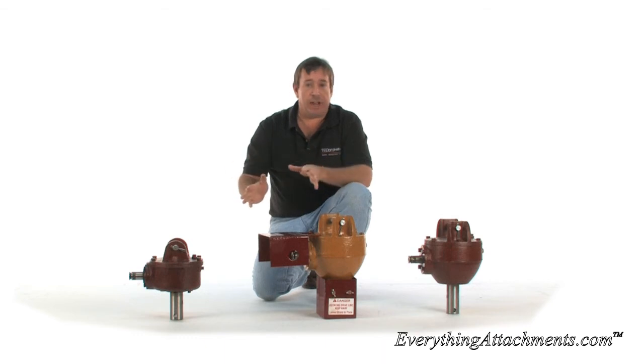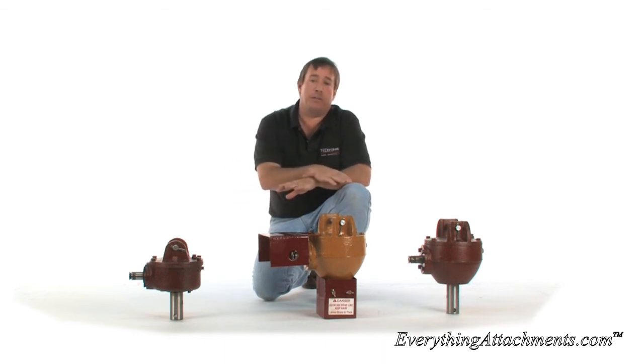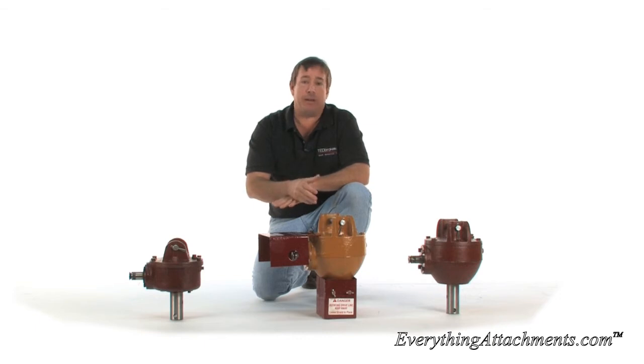That being said, Everything Attachments will be offering a new post hole digger that's going to be a really neat design — built in-house for the smaller compact tractors and tractors up to about 60 horsepower.